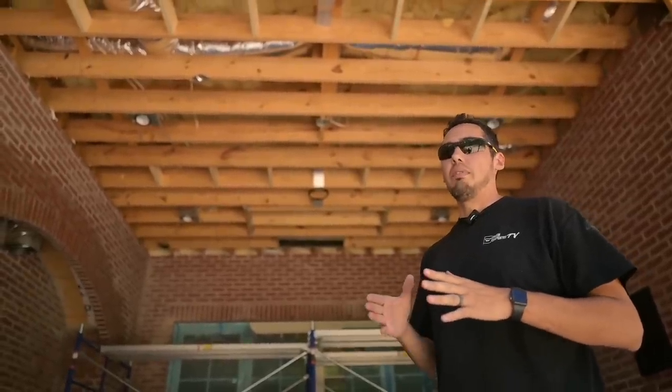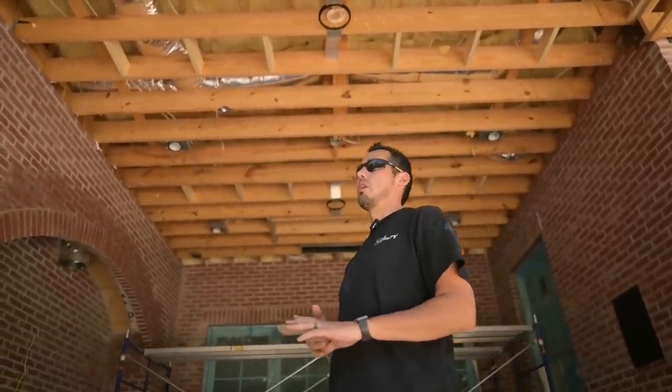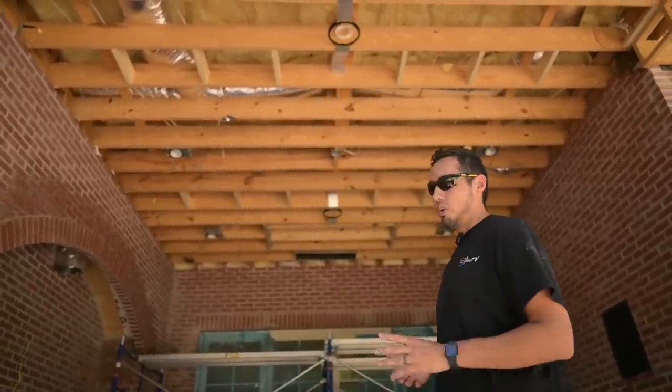Before we even get into it: moisture is the number one enemy of exterior trim installs. Moisture at all costs needs to be defeated. So let me talk a little bit about that.